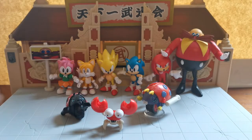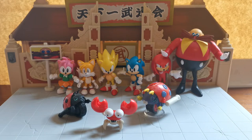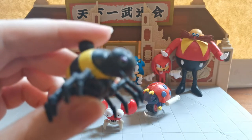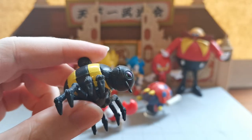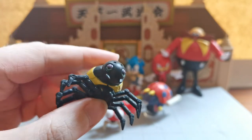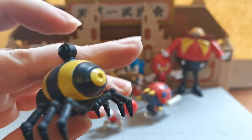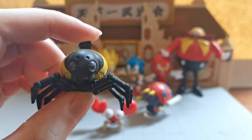In terms of more Jazzwares, we have the spider — I've forgotten his name — but he was in the Chemical Plant Zone. He would come down and grab you. This one is entirely stationary as well, but it's very, very well moulded with a really cool sculpt and lovely paint detail.